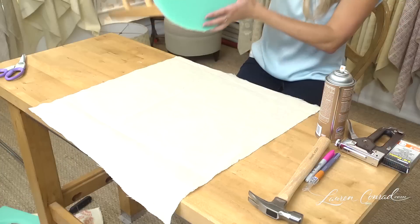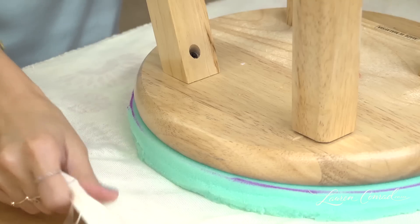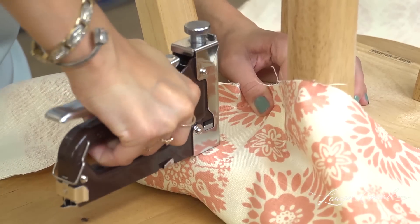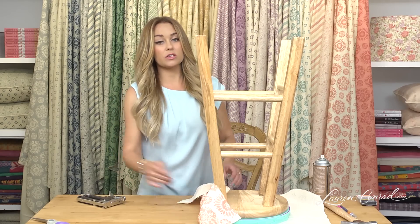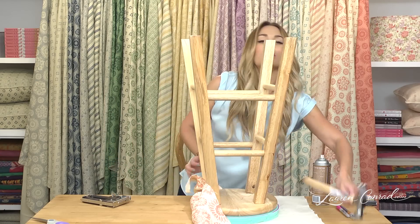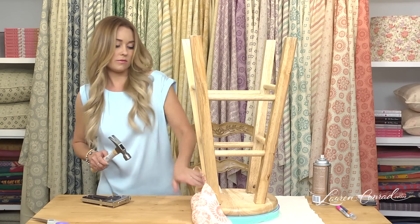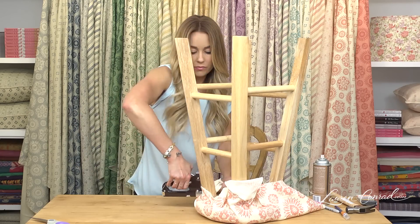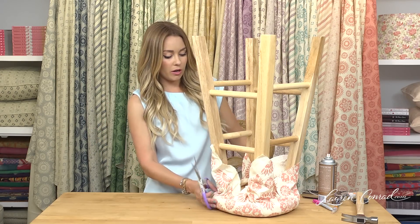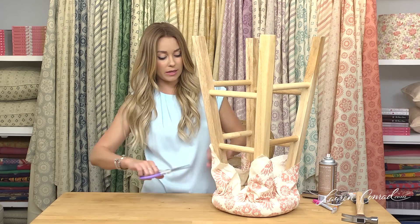You want to flip your fabric upside down, take your stool, and place it in the center. Now we get to use the staple gun. Start by pulling the fabric tightly and staple it in place, continuing all around the edge. If the staples aren't going all the way in, you can use your hammer. Now the fabric is secure with staples all around the edge, all hammered down flat. Go ahead and trim all of the excess fabric.